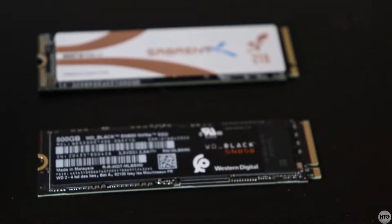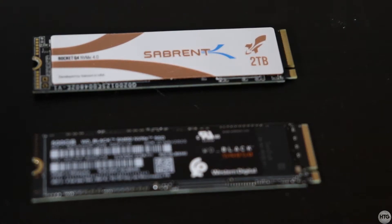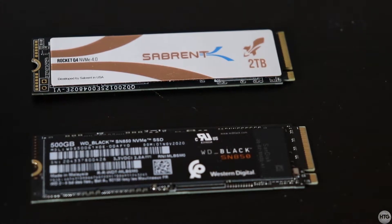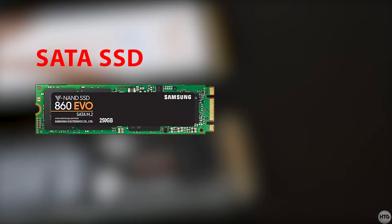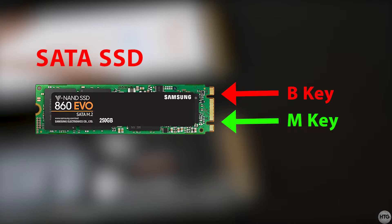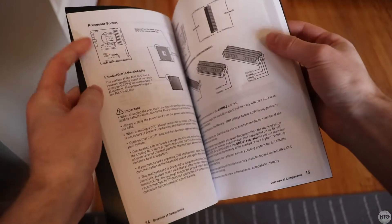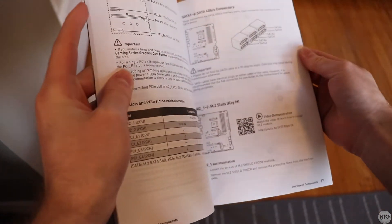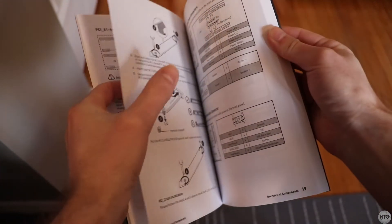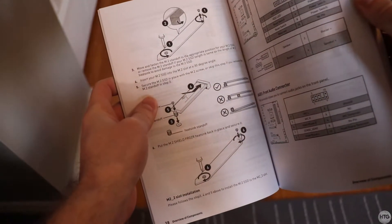You also want to make sure that your SSD is an NVMe drive. M.2 SSDs are keyed, which refers to the number of notches on the drive. NVMe drives are M keyed and should only have one notch. SATA M.2 SSDs on the other hand are M plus B keyed and will have two notches. If you do happen to have a SATA M.2 SSD, you're going to want to check your motherboard's manual to see if the M.2 slot on your motherboard supports SATA SSDs.